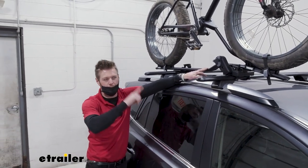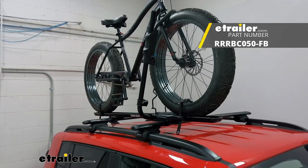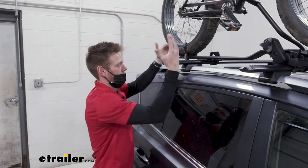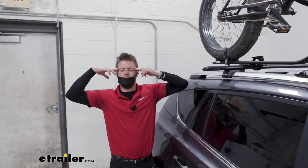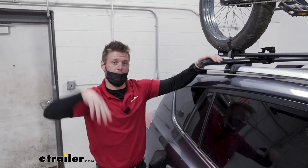If you want one that's fast to take on and off, the Rynorac Hybrid Fat Tire Bike rack is a pretty good one — it didn't take me nearly half as much time as this one did. So just envision what kind of rider you are: if you want to keep it on your roof, go with the Thule; if not, you can go with the Rynorac.